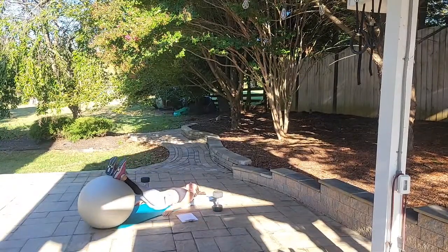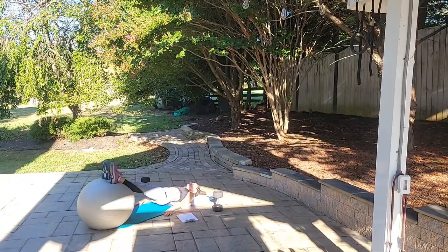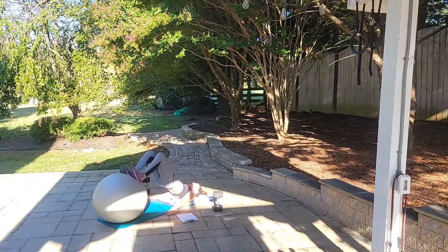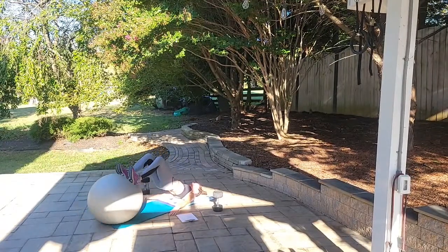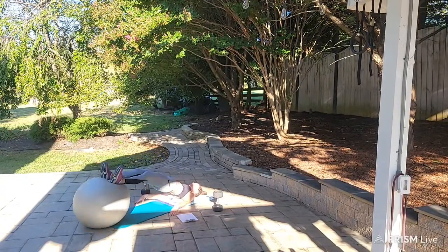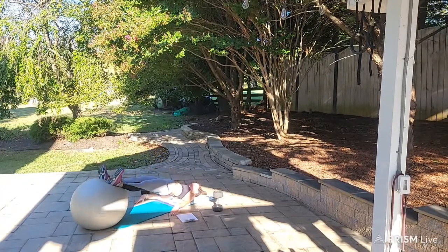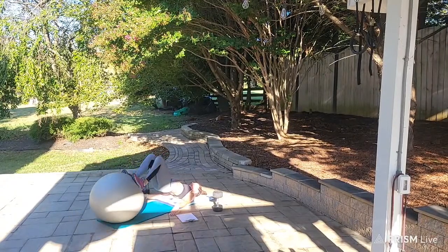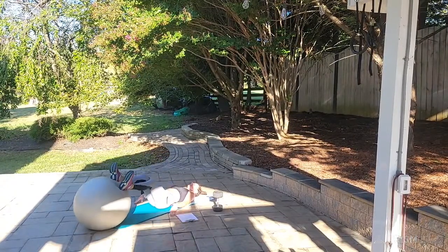Hamstring curls — bridge up, begin: curl 1, curl 2, get those hips up — curl 3, don't let them drop — curl 4, curl 5, curl 6, curl 7, curl 8, curl 9, curl for 10. Awesome job!